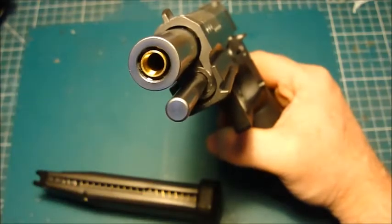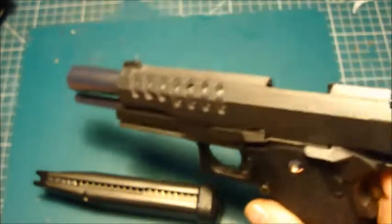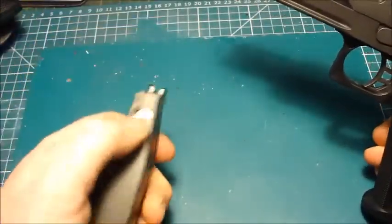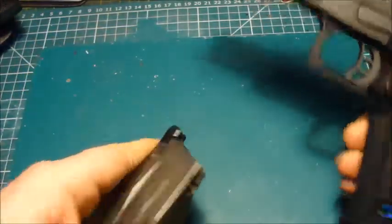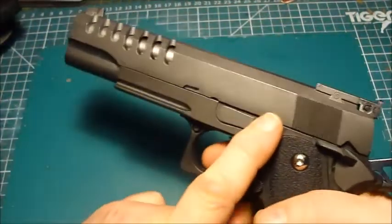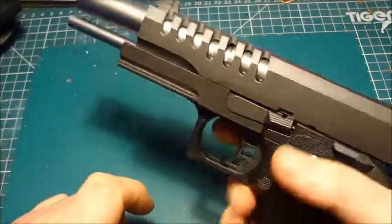I should mention the other pistols — the government models and the old A1 model — were not threaded. I think I've got some gas in the magazines, so I can dry fire this a few times without any issue.